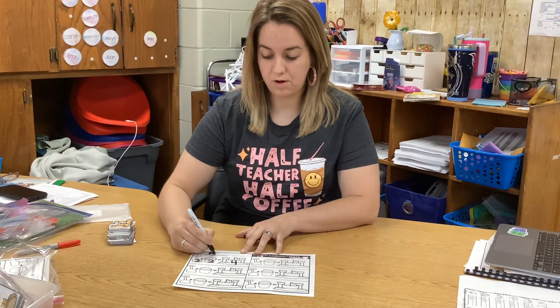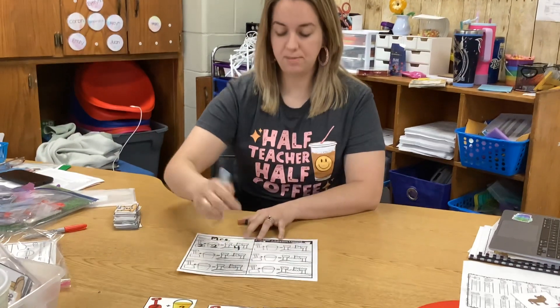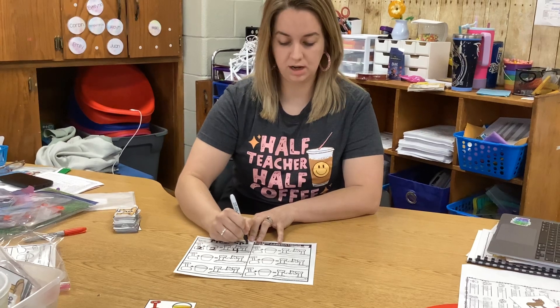I'm going to keep going until I have all six done. Then I take a picture of both my puzzles and my paper, put it on Seesaw. Make sure your name is on it.